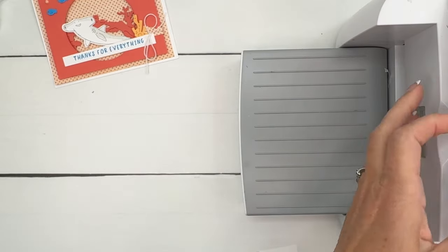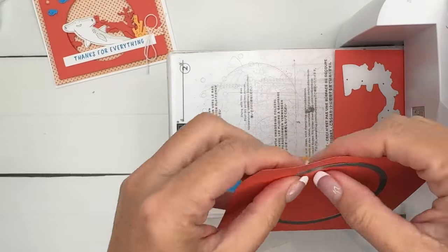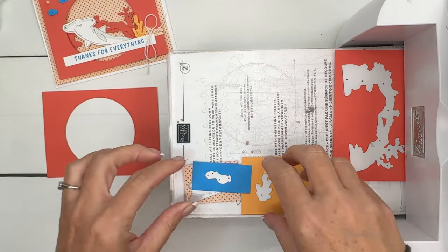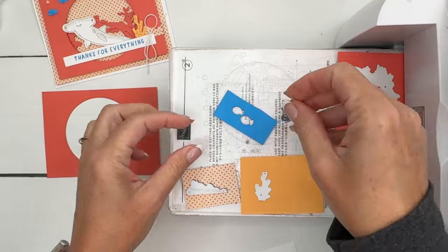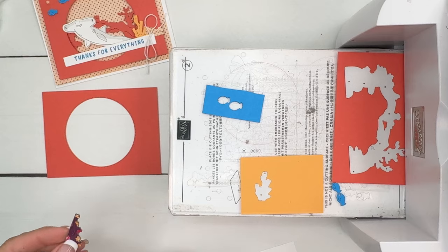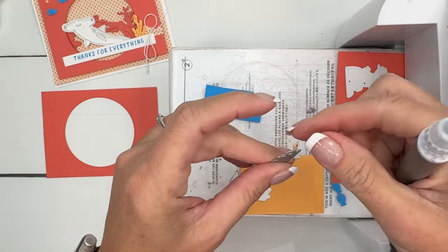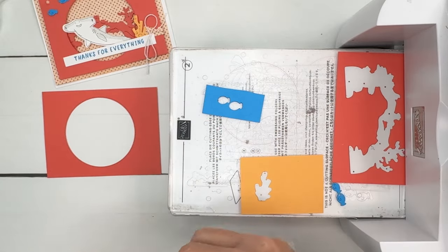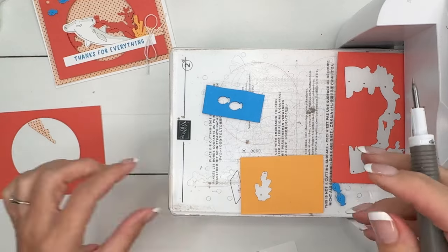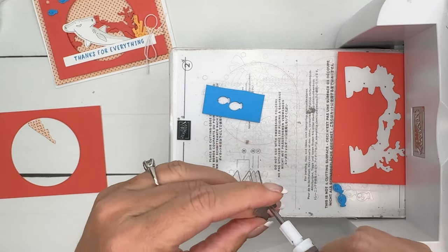Let's see how we did. There's our circle — save that for something else, we're just going to use the negative. We've got our fish. If your fish are sticking in the die, there are two ways to get them out. I prefer to take my Take Your Pick tool and poke it through those little holes — that's what those little holes are for — and it'll pop right out. Let's check the coral using the Take Your Pick tool too.